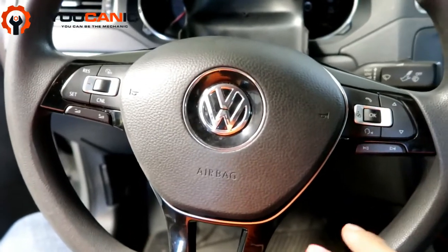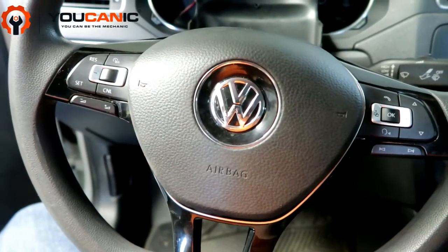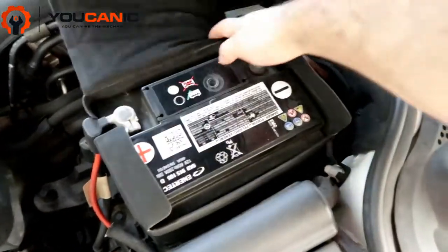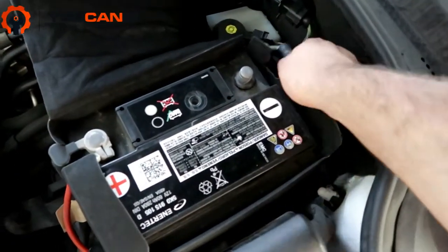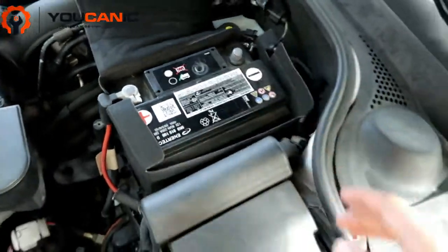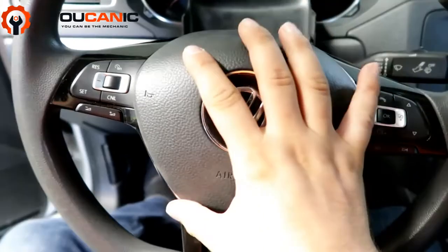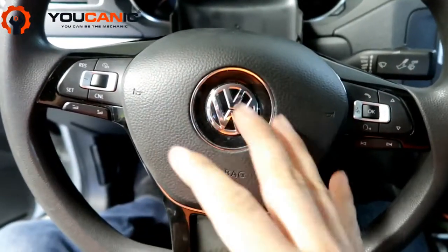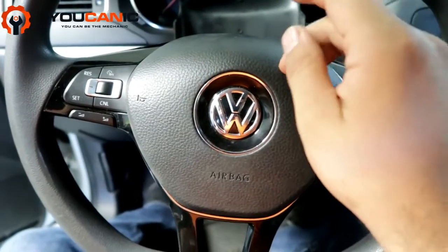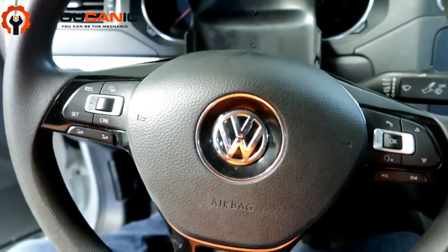Here we're going to go over the steps on how to replace the airbag on a Volkswagen. The first thing you'll need to do is disconnect the battery negative terminal. Loosen that nut right there and pull it off to the side. Once you do that, you want to wait at least 15 minutes. Also, when you work on the airbags, make sure you keep a two-foot distance from the airbag just in case it deploys while you're working on it, and make sure to handle it with care because it can cause injuries.